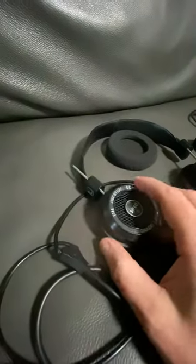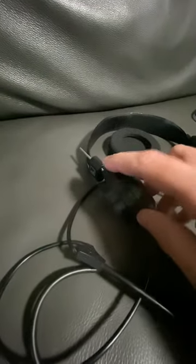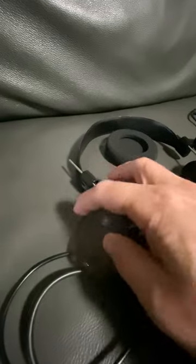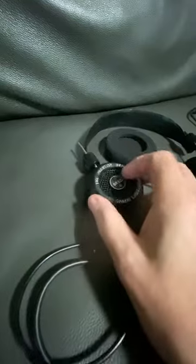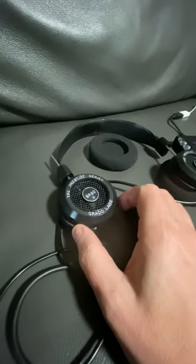A lot of people don't know, but some of these parts you can pretty much download and 3D print. So if this part were to crack, or this, or this, you can download all that stuff and reassemble with some glue.